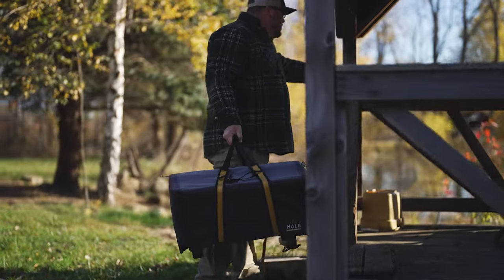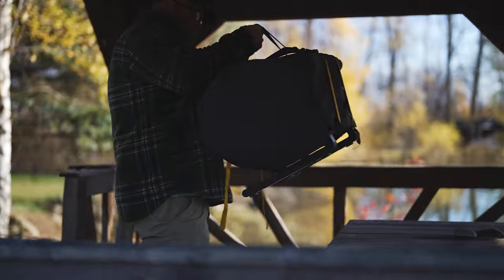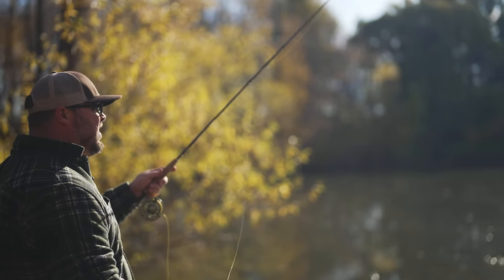Thank goodness it's calm. The pond's beautiful with all the yellow leaves. Let's see if we can get into some today.